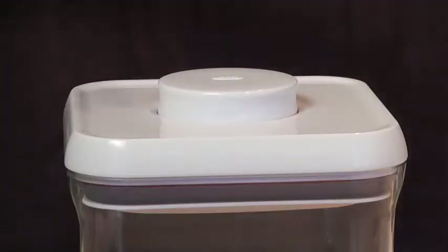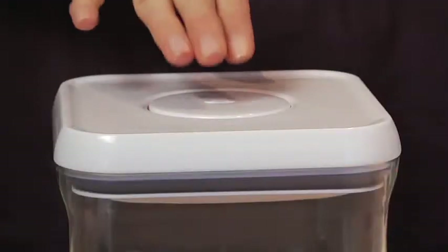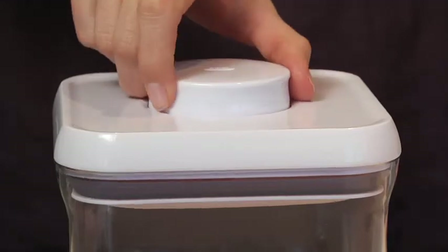A simple press on the button creates an airtight seal with just one touch. To open, just press the button again and use it as a handle to lift the lid. This is great for when you're in the middle of a recipe and have just one free hand.